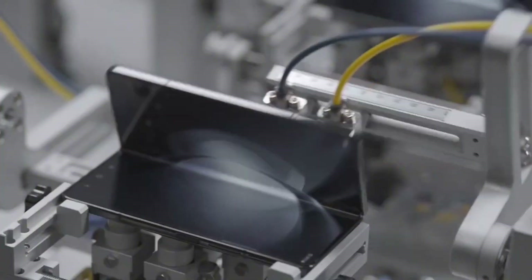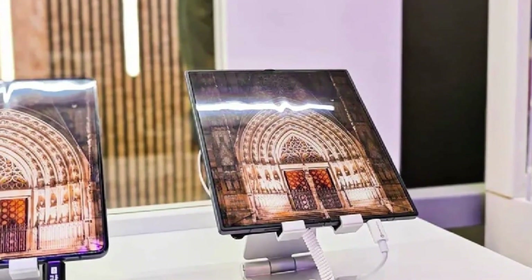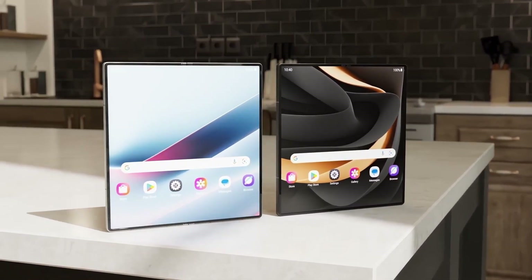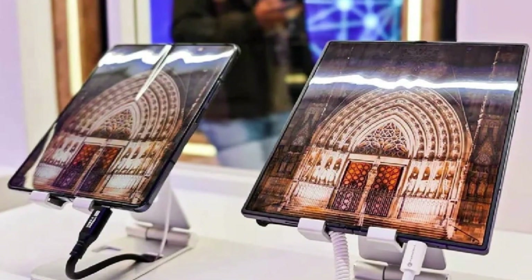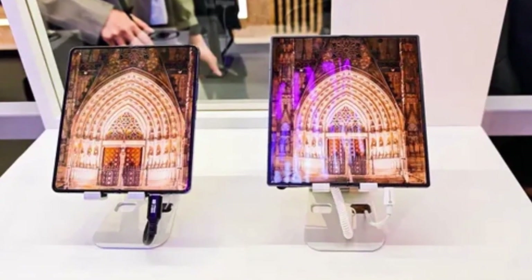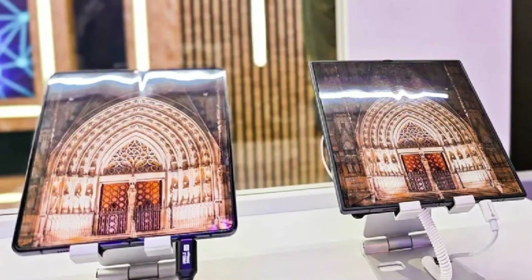Samsung may have reinforced those rumors by showcasing a new display design for the Galaxy Z Fold 7. While Samsung never explicitly confirmed that the unnamed foldable phone displayed alongside the Fold 6 was the Fold 7, there are strong indications it featured the screen intended for the company's next book-style foldable. Notably, the device showcased boasted a nearly crease-free display. Although completely eliminating the crease is a significant challenge due to the complexities of foldable design, Samsung appears to have made it far less visible. The Galaxy Z Fold 6 Special Edition is also rumored to have a much less noticeable crease, with the Fold 7 expected to refine this design even further.